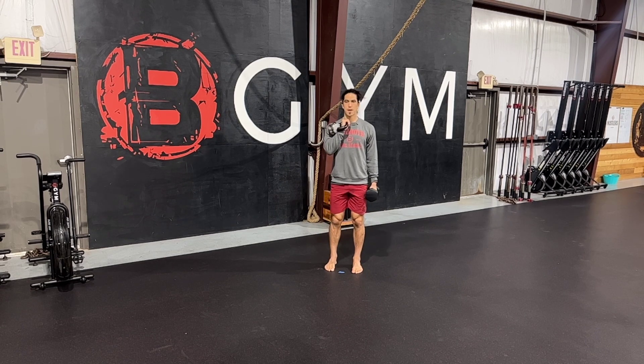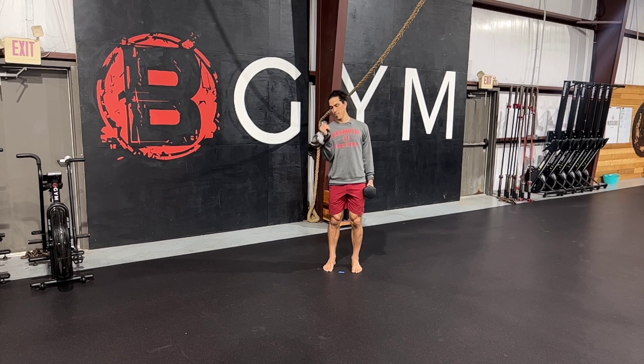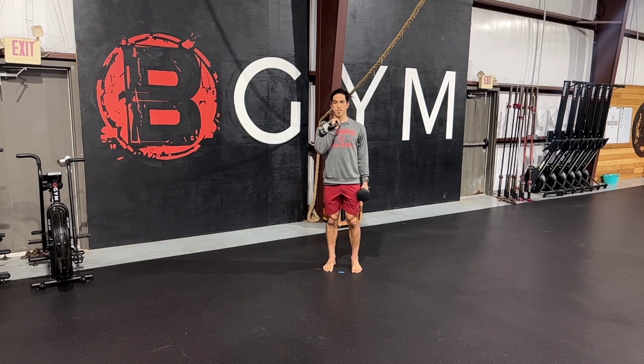As I walk I want to try to maintain good posture — I'm not actually going to walk in this video, I'm just going to march as an example of walking. I want to make sure that I'm maintaining good posture. I don't want this weight pulling me this way, I don't want that weight pulling me this way. I want to make sure that I'm a statue as I walk.